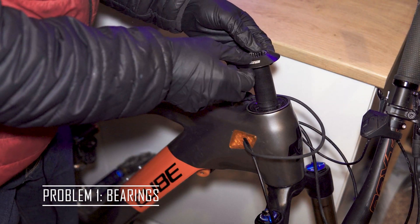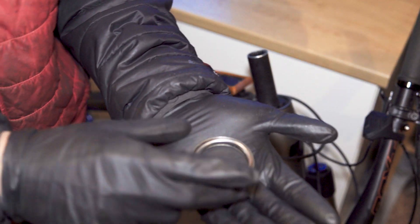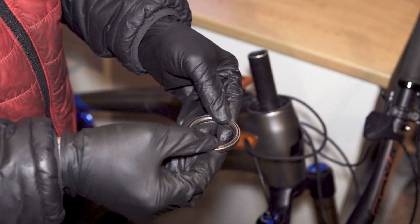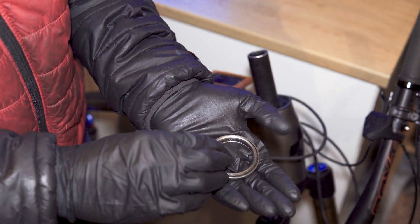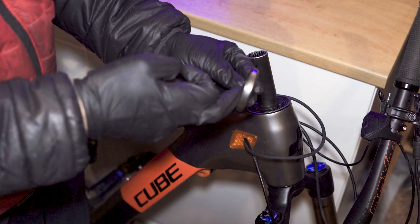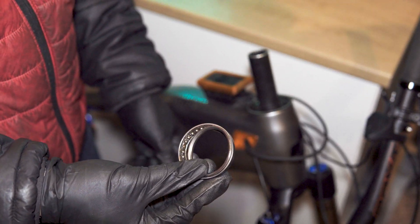The first problem I'm going to talk about is the bearings. This is the stock bearing which comes with the FSA headset on the Cube Stereo Hybrid. It's not a sealed bearing. Good things about the stock bearing: you can dismantle and service it fairly easily. The bad thing: it's not completely sealed — there's a gap between the upper and lower rings, which is a weak point, especially in the crud that we ride in the Scottish winter and summer.